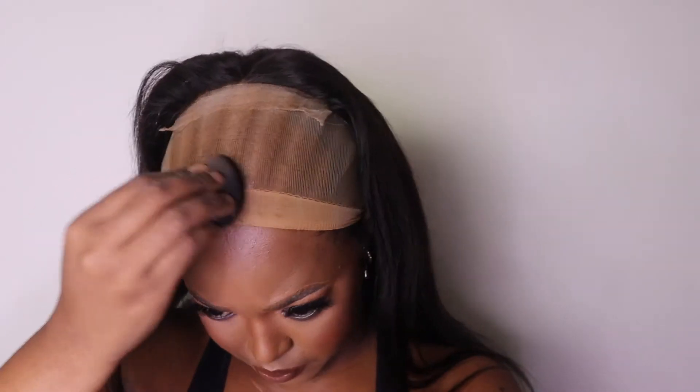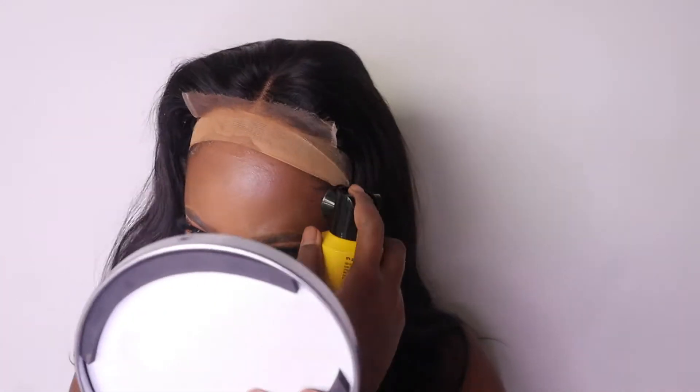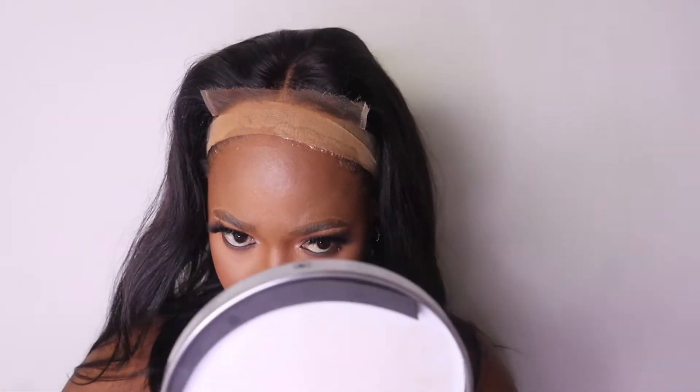Now I'm putting some foundation on my wig cap because I want it to blend with my skin. Now I'm just positioning the lace — as you can see it's pre-plucked and it looks amazing. I'm using my Got2b spray.